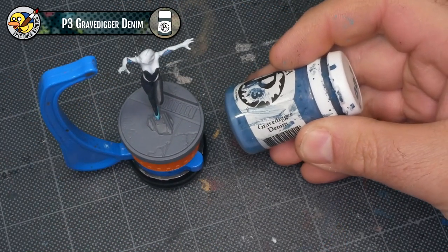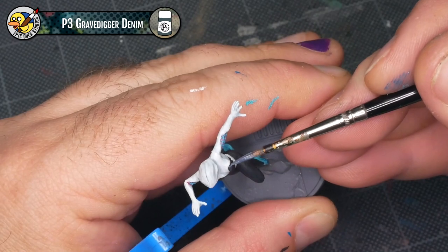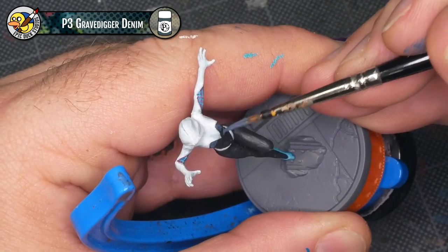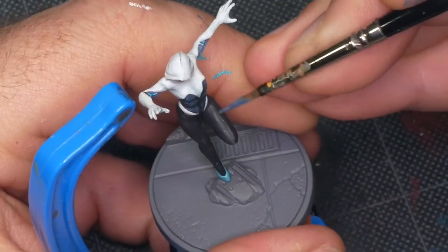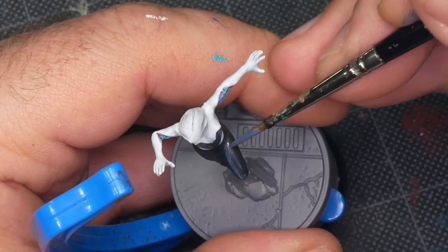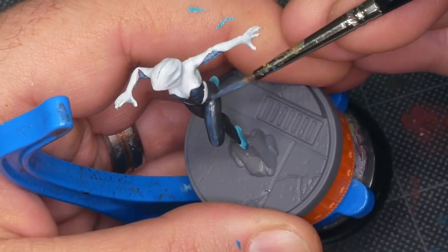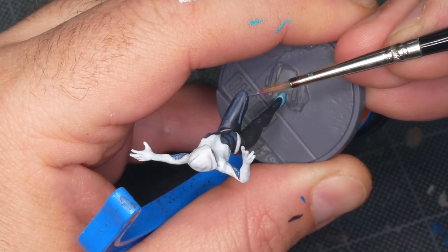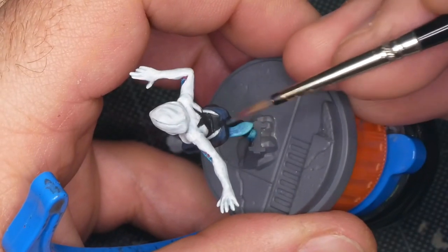For highlighting the black parts of the costume, I'm going to start with P3 Gravedigger Denim — the same color I mentioned for lining on the white. I like when I can find multiple uses for a color on the same miniature because it gives a more authentic comic feel when the palette is a little bit shorter and colors reappear in different places. Just like with the white, I'm looking at the model from the top down to decide where to place these highlights. There are a couple of exceptions: some seams on the side of her leggings, and even though it's not an upward-facing surface, I made sure to put a little highlight on her abs — Gwen is a very fit character with good muscle definition and we don't let that detail go to waste.